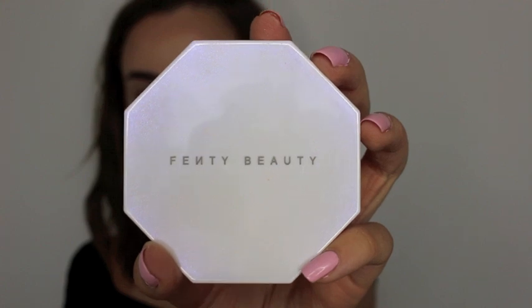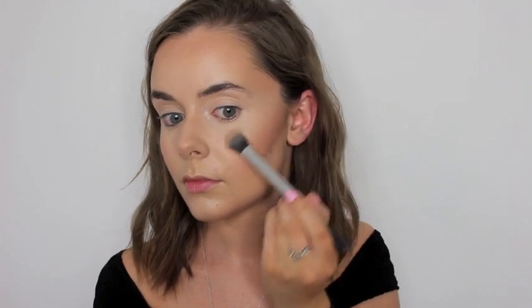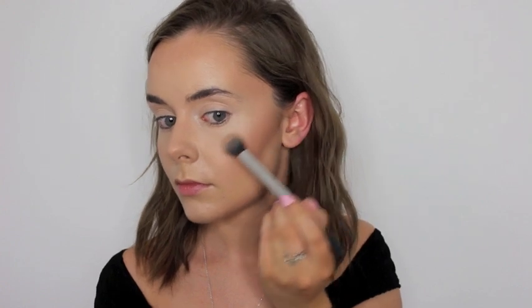Then to give me that glow that Lily Collins really has in this photoshoot, I take my Fenty Beauty Kilowatt highlighter in the shades Lightning Dust and Fire Crystal and I put that on the tops of my cheekbones, on my nose, a bit on my forehead and my chin.